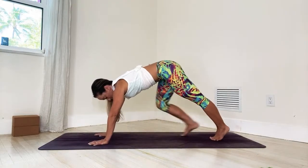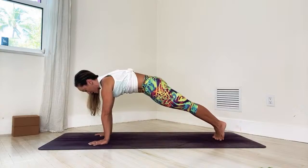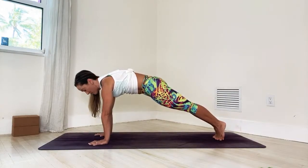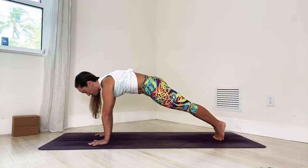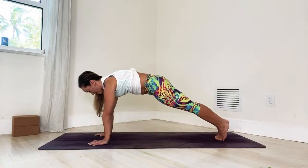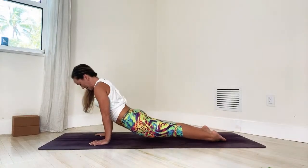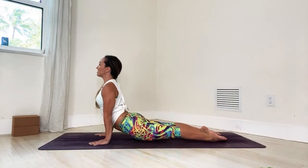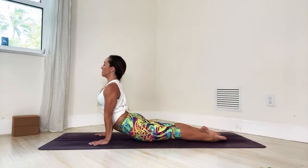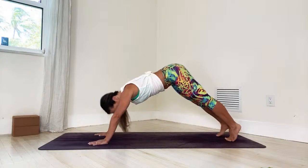Take the hands forward, slowly step back to plank pose. Give me five breaths in plank: one, squeeze your thighs in; two, navel in; three; four, almost there; five. Let's roll over the toes — inhale, come up to upward facing dog, hands about shoulder width apart, try to lift the spine up out of the pelvis. Exhale, downward facing dog.